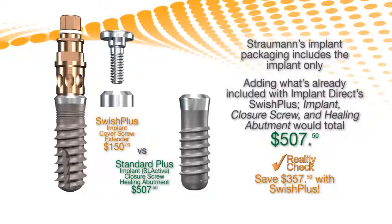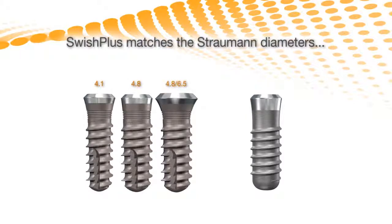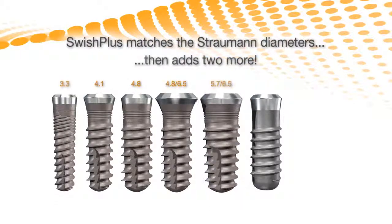The Swish Plus provides Straumann doctors the same popular diameters and platforms they're used to, and adds a narrow 3.3 implant and a 5.7 with a standard 6.5 platform, ideal for molar extraction sockets.